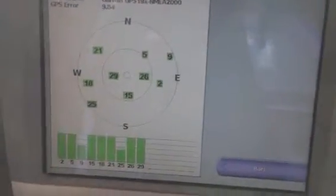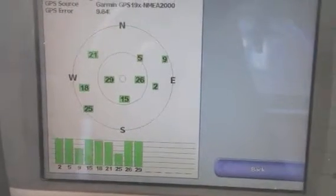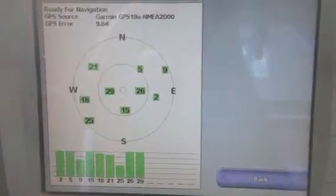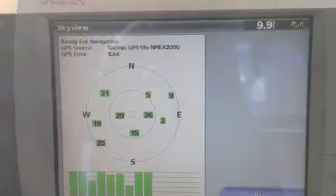I'm also going to try this up inside the box, because I'm debating on mounting it up here as well. Let's hold it up there where it would be mounted. Now you can see I'm holding it in place — the signal is almost as good. It still has a 9.84-foot mark.